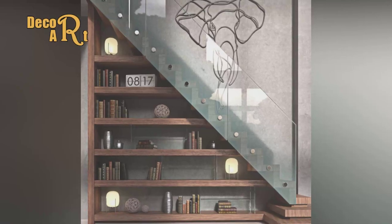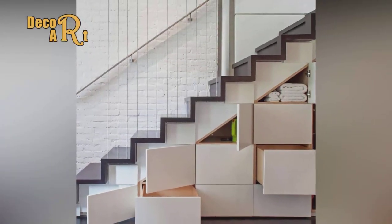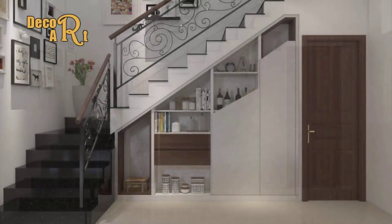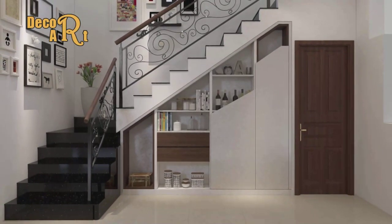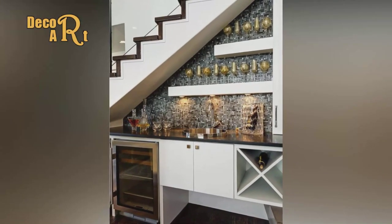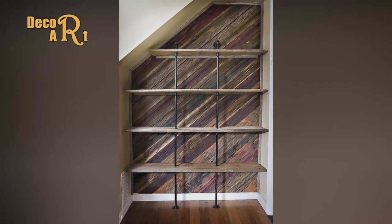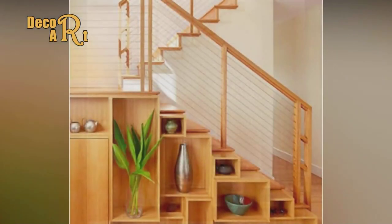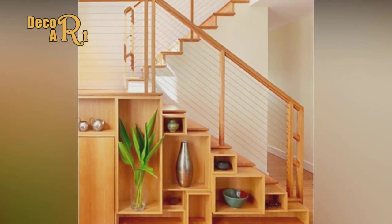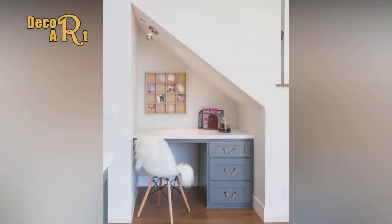Step 5: Add furring strips and trim. I chose inset drawer faces but wanted their faces and trim flush with the skirt board. This meant adding one-half-inch furring strips to the adjoining wall stud and floor stud plate before attaching the trim. The drawer faces cover the other three studs, so they didn't need furring strips, just thin trim.